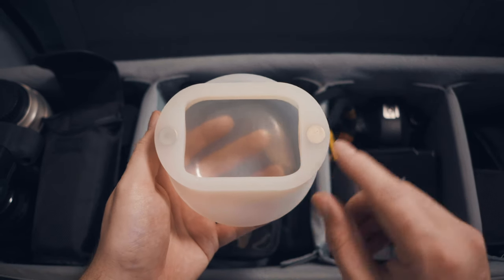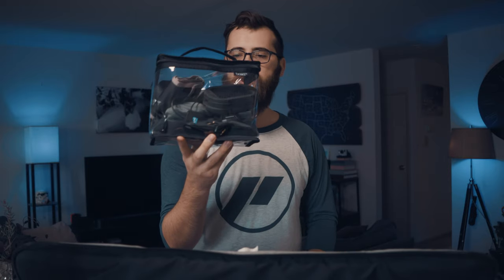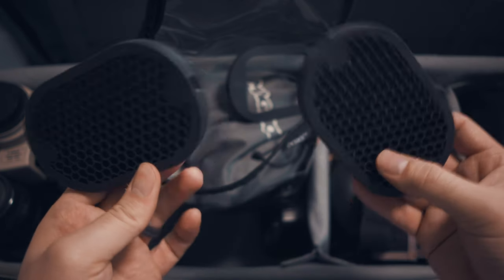All of our flashes are modified with MagMod modifiers — short for magnet mod. They attach via magnet and don't fall off. This is the MagSphere; it diffuses light in all directions, making for great soft portraits and great reception lighting. Put it on a stand with a flash and you've got light that fills the room. There are a whole bunch of different modifiers available, and I keep all my flash stuff in a clear bag within the main bag.